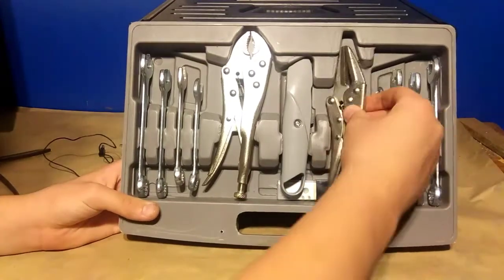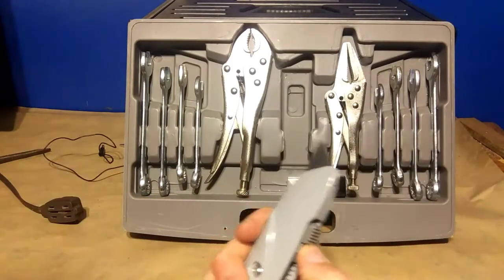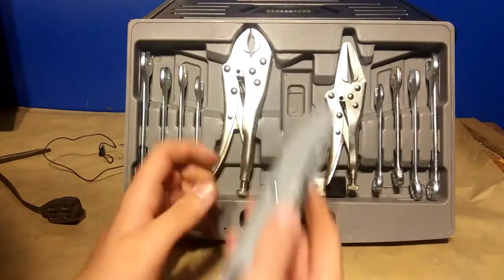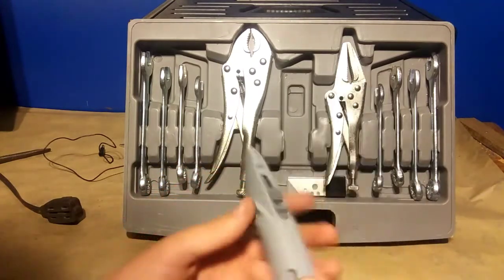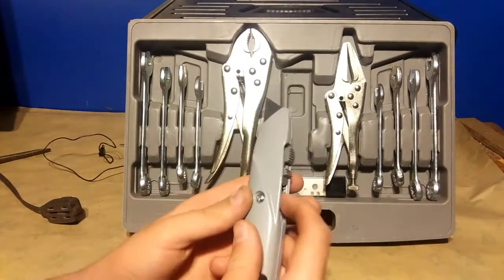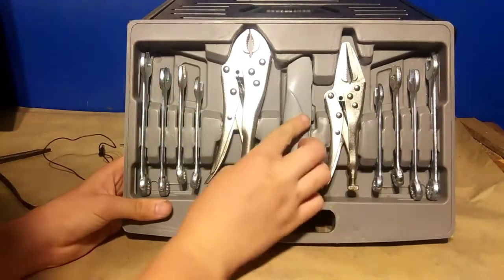The last thing in the toolbox is a utility knife. It's made of what I think is aluminum — it's finicky and makes a metal-on-metal sound, though it might be plastic. It's something I'll use occasionally. It also comes with a box of blades — about seven in the box.